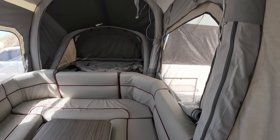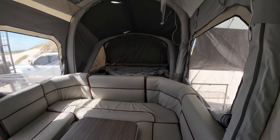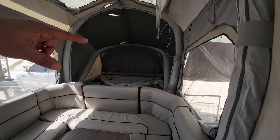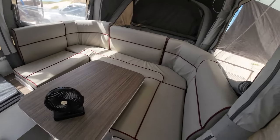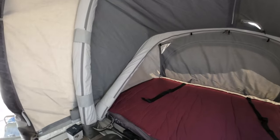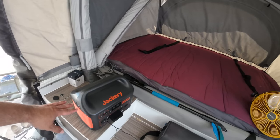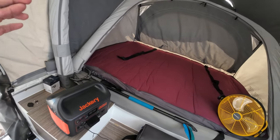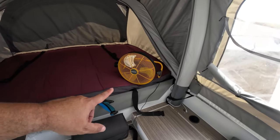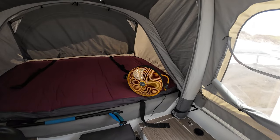Hey guys, check it out — finally got the interior set up here. It's not exactly Homes & Garden type of setup, but I did my best. We're still going to have to set up the beds and whatnot, but this is going to be the interior for the next five days. The Opus does come with a couple of AGM batteries and I do have the Jackery 1000 here just as a backup. I brought solar panels too. Right now I'm charging my fan — it's really cool because you can just charge it up and it'll run for several hours, great for saving power out here.